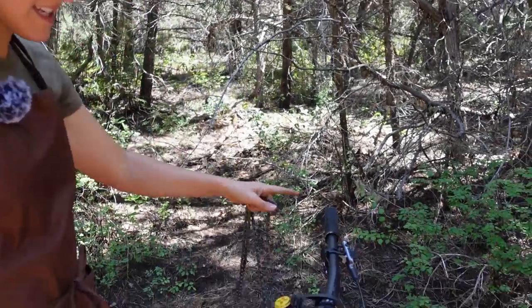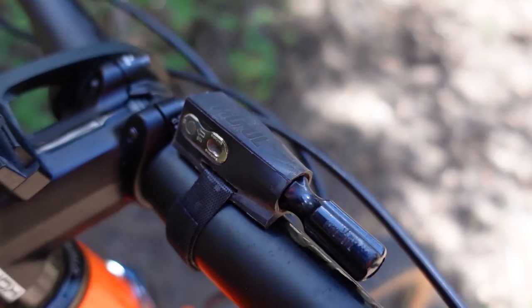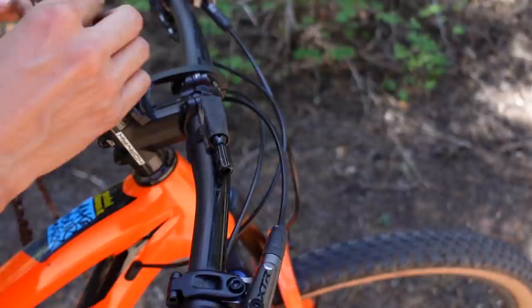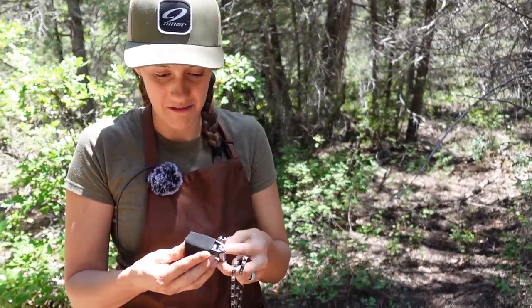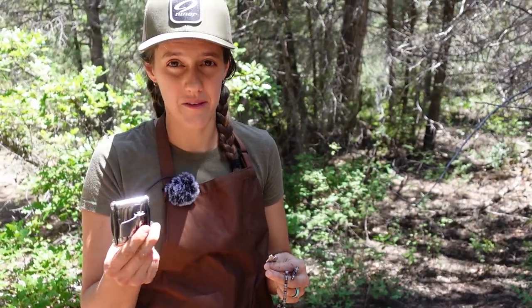Luckily Mackie is prepared and he has his quick link here on his multi-tool. This is another reason we love these little things — you can get to your quick links very easily. However, just having a quick link is not enough; you also have to have a multi-tool with a chain break. If you do not have a multi-tool with a chain break, start walking.